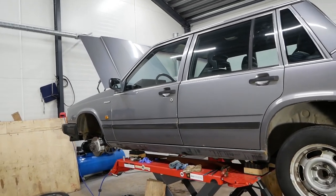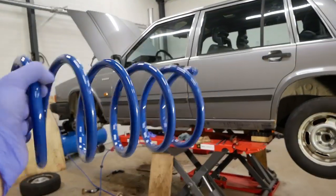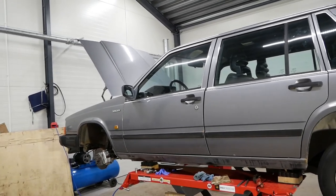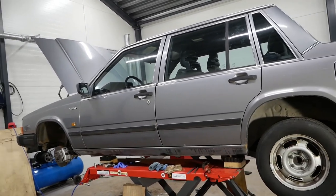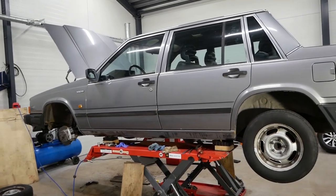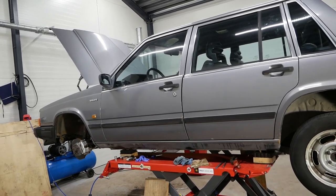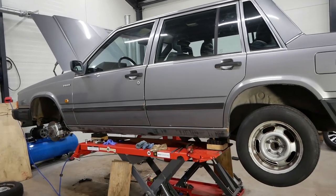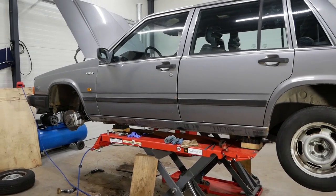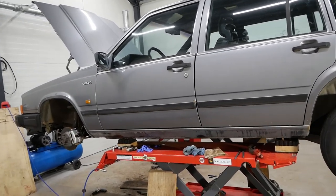Welcome back to part four of this Volvo project. In this video we're going to be changing out the springs to these lowering springs. The main reason is that the suspension is super spongy right now - the stock suspension on these old Volvos is really soft and a set of harder lower springs makes a ton of difference. I didn't want to go the route of coilovers because that's a little bit above budget for this build. I'm also going to be replacing a ball joint and go over some rust proofing briefly. Let's get started.